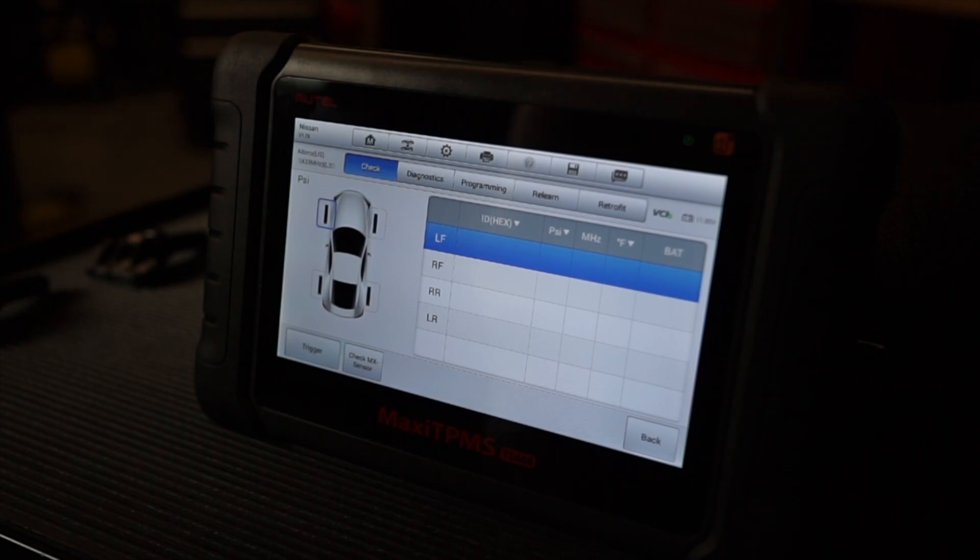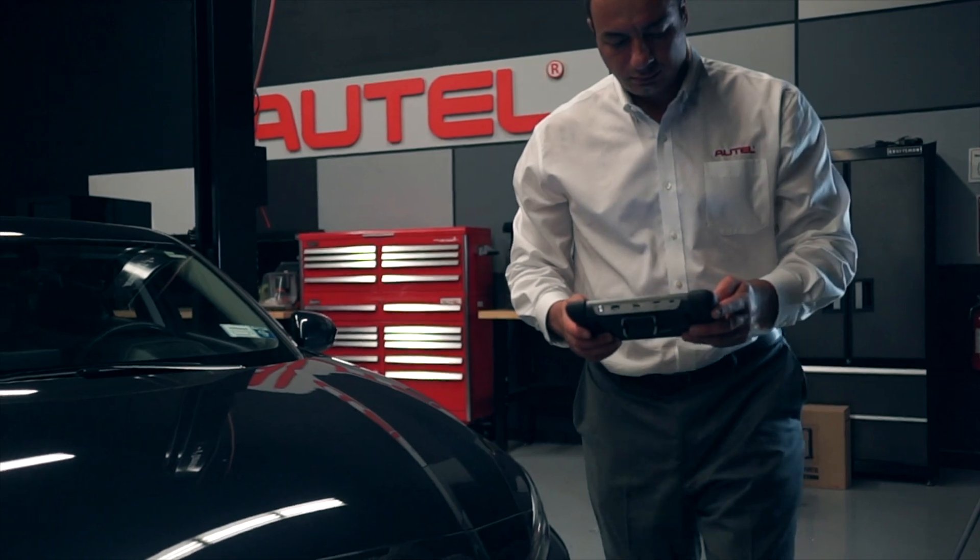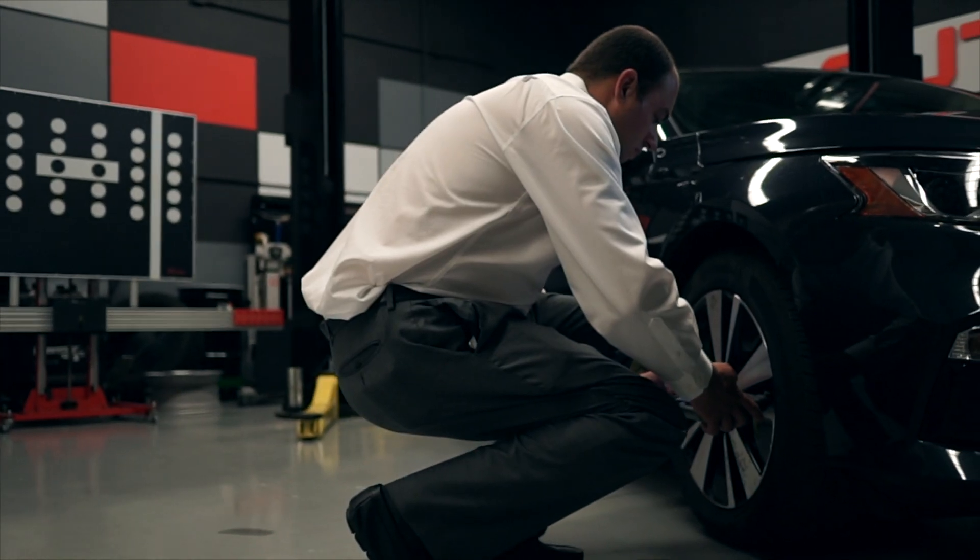Here's our main TPMS interface on the tablet. We always recommend performing a TPMS diagnose prior to planning our repair process. To accomplish this, we activate the sensors at each wheel, then tap Diagnose. The TS-608 compares the existing sensor IDs and wheel locations with the information registered within the TPMS control module.